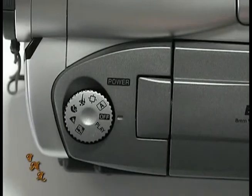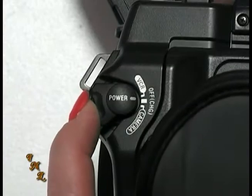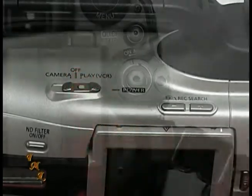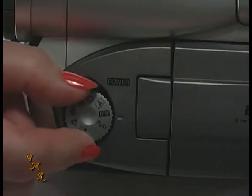Some camcorders combine the multi-switch with the mode selection switch. To watch what you've recorded, again this depends on your camcorder, you'll want to set the switch to play, VCR, player, or some kind of playback icon.